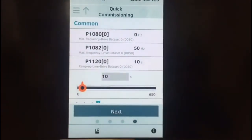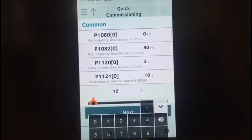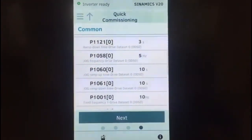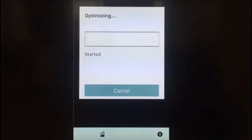In case we want to change our ramp up and ramp down times — let's say I want to ramp up at 3 seconds and ramp down at 3 seconds. So my minimum speed is 0 hertz, maximum 50 hertz, 3 seconds up and down. Hit next and save.